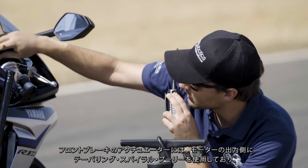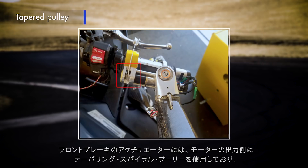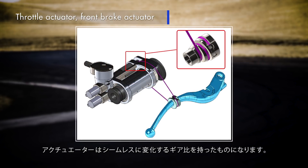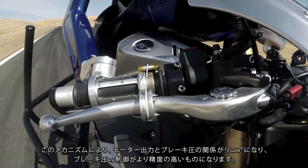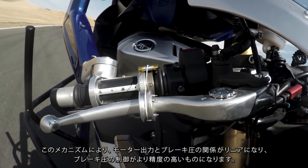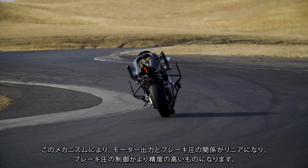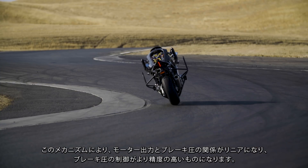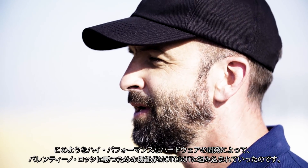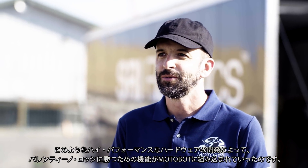The front brake actuator uses a tapering spiral pulley on the output of the motor, which creates an actuator with a continuously increasing gear ratio. Using this mechanism, motor position and brake pressure on the motorcycle have a linear relationship, which allows for precise control of the brake pressure. The development of all of this high performance hardware gives Motobot the necessary capability to be able to beat Valentino Rossi.